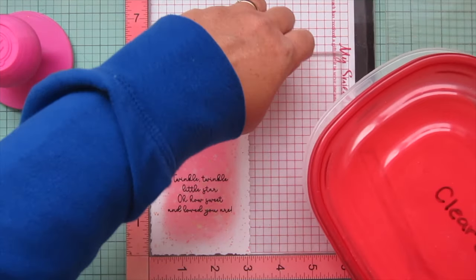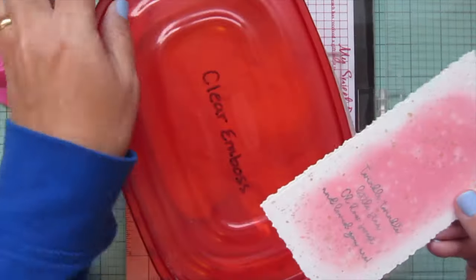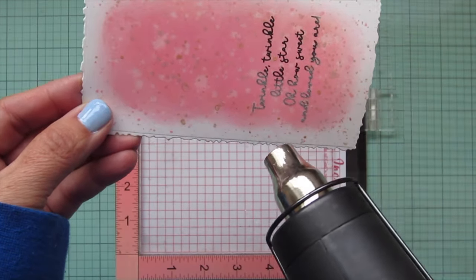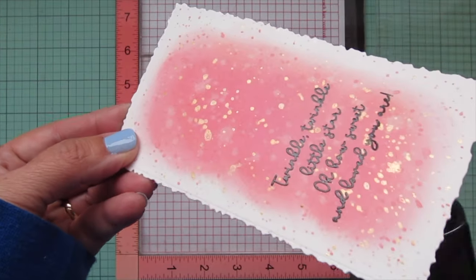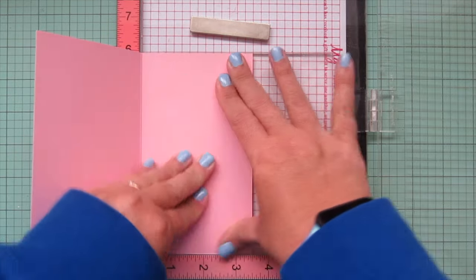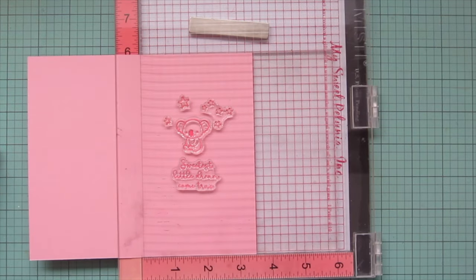I coat it with clear embossing powder so no extra granules of black powder go where I don't want them. Then I heat set it with my heat gun — heating off to the side for about 30 seconds, then bringing it to the back and front until all of the powder is melted and shiny. This really makes the sentiment stand out and gives it a little texture. I created a card base that is six by seven inches, scored at the three-and-a-half inch mark, so it ends up being six inches by three-and-a-half inches when the card is closed.